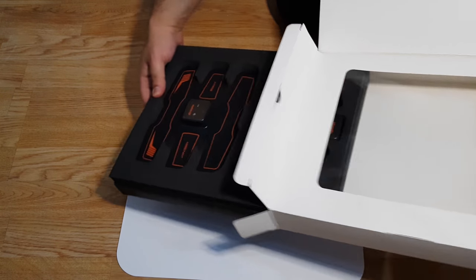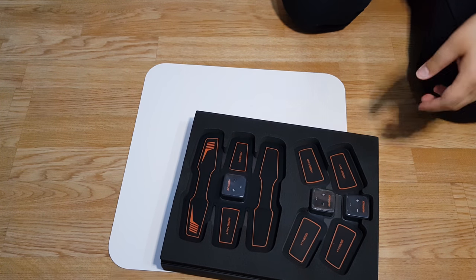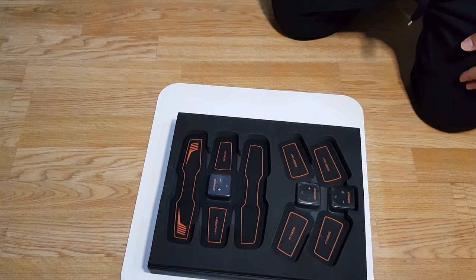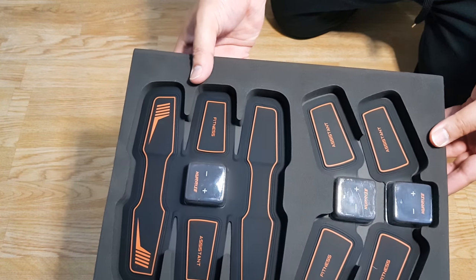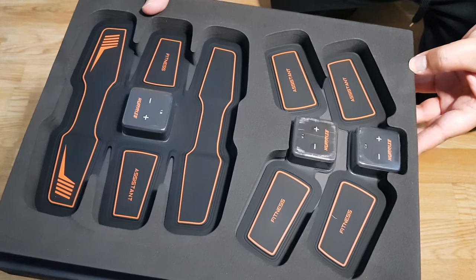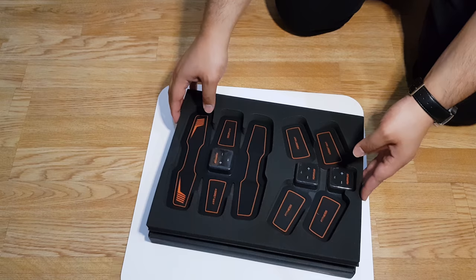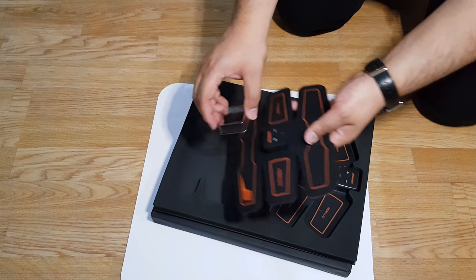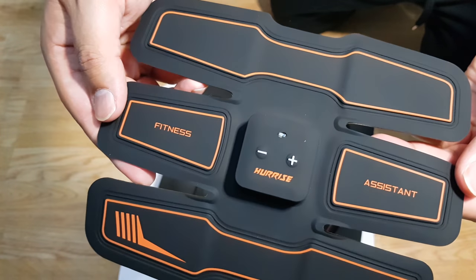Let's start with a quick unboxing of what's actually contained within the box. We can see there are three abs toners provided. The larger one to your left will be to train your abs, and the two smaller ones will be to train your arms or your thighs, or they can also be used around your hips.